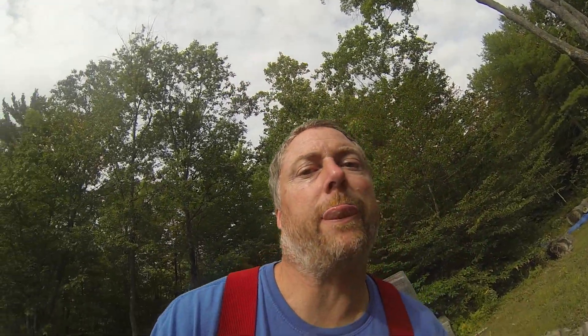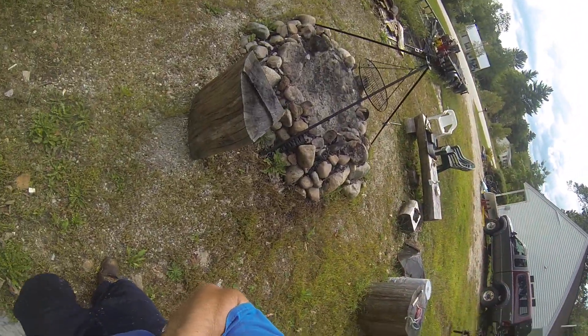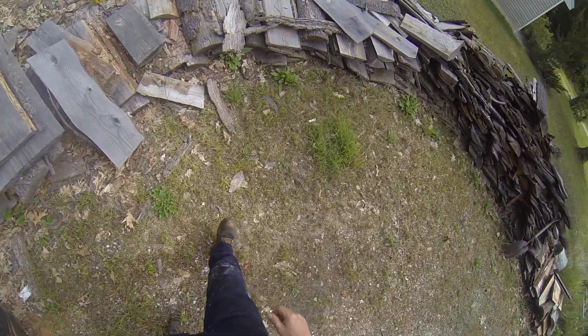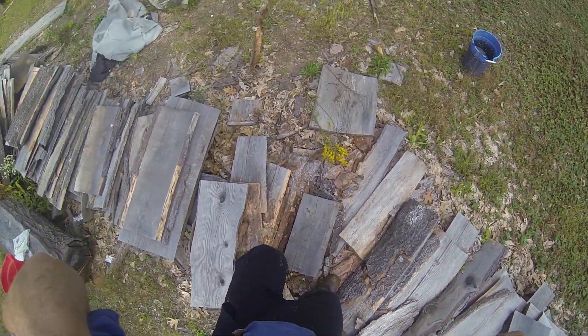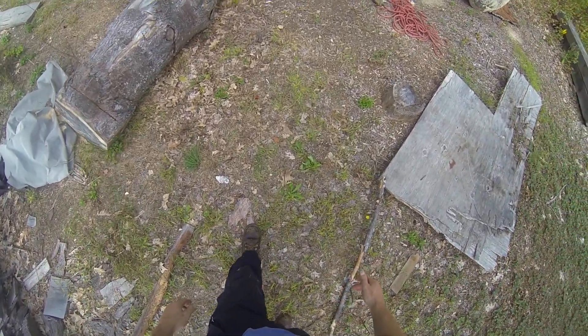I'll show you those tech tips. I'm going to put this camera on my helmet — that way I don't have to hold it. Hopefully I won't make you too seasick when I put it on.